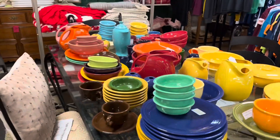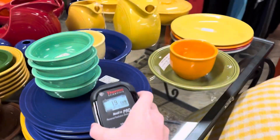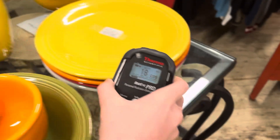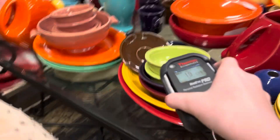Whenever you see old, colorful dinnerware, it's worth testing it — especially if it's orange. Do test it even if it's not orange, because every once in a while you can find something very unique that is a totally different color.